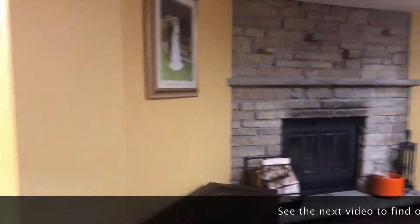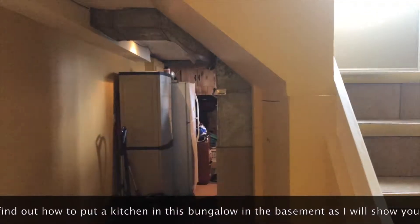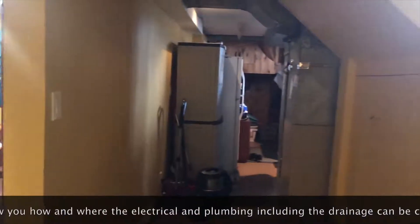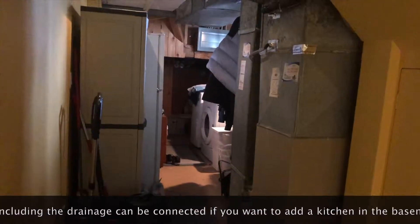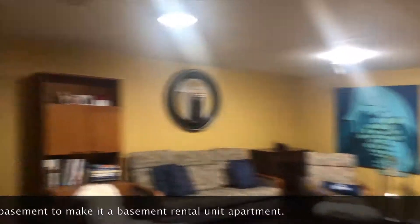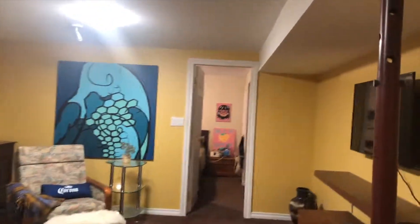That gives you a separate enclosed unit. The laundry can be shared between upstairs and downstairs — you have a door here and a door here — so this laundry becomes a common laundry for both floors. You can then put your kitchen right in there, and that still gives you the two-bedroom layout if you really wanted to transform this into two separate units.